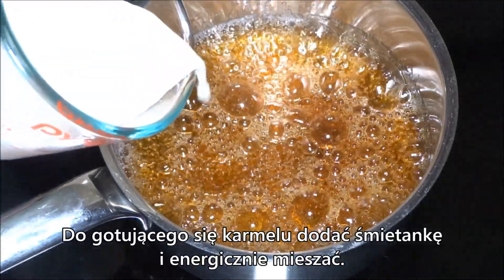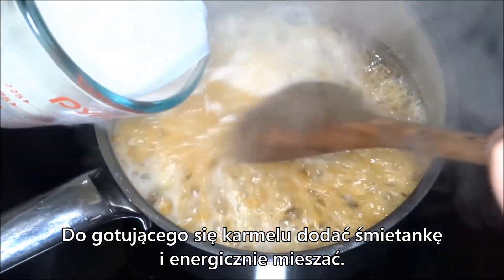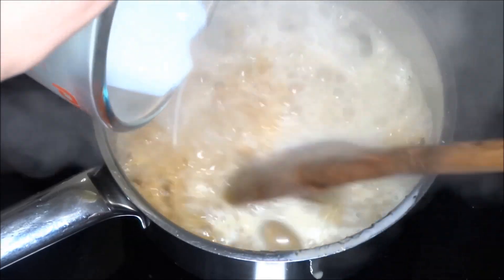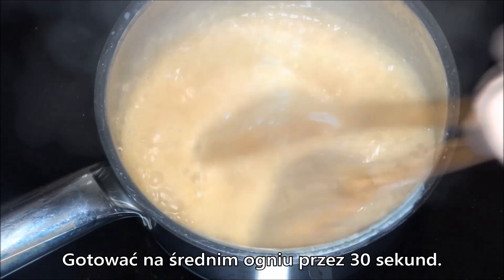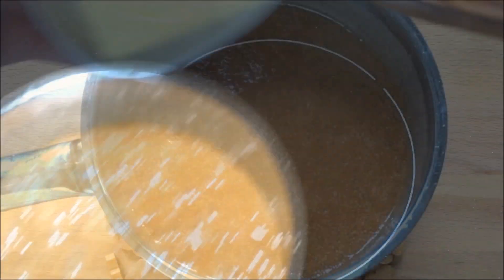I'll add the sugar to the pan. The pan will pour out. Now it's not a good time — I'll add the pan.